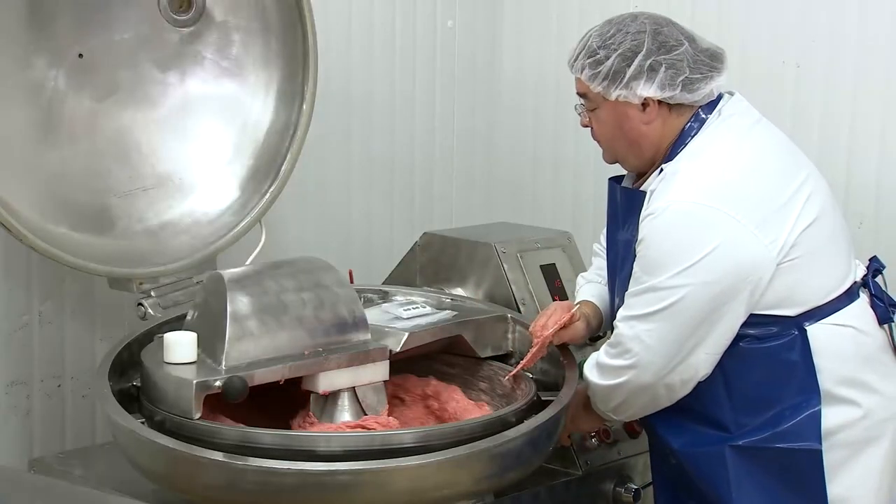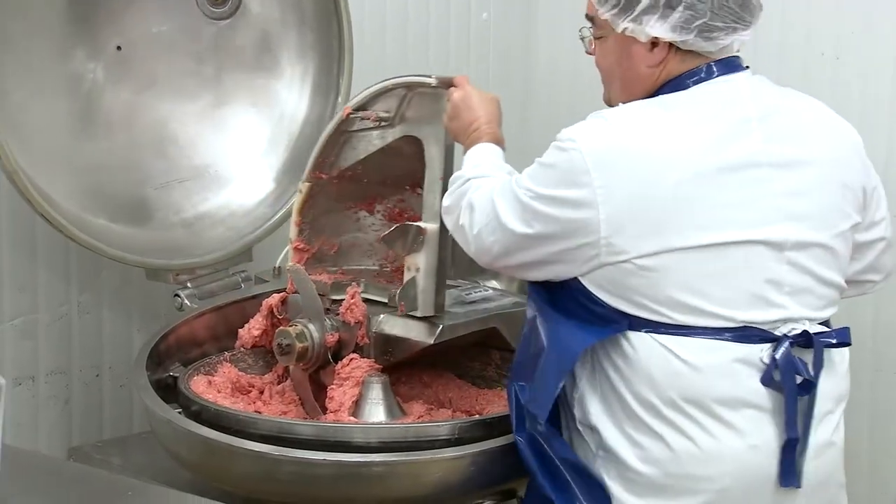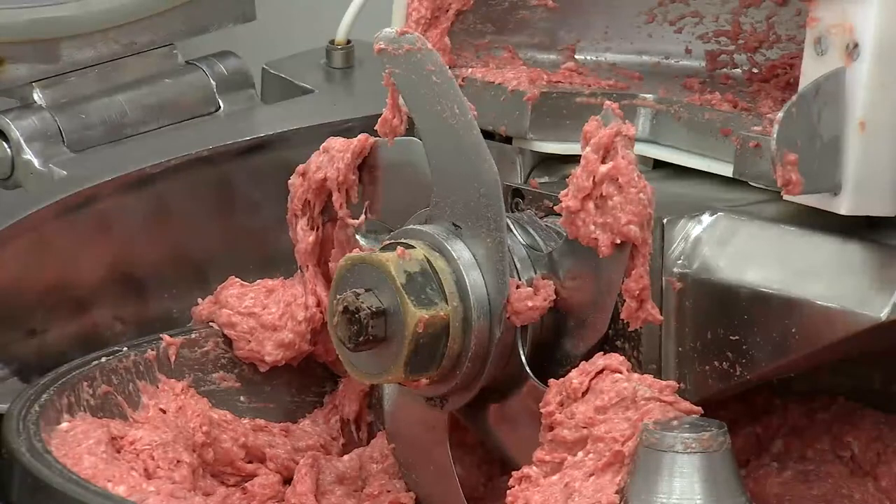A bowl chopper is also sometimes called a silent cutter. However, I don't know where people got that name because it is very noisy.